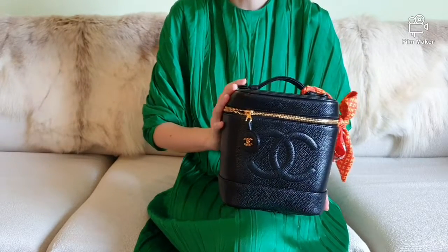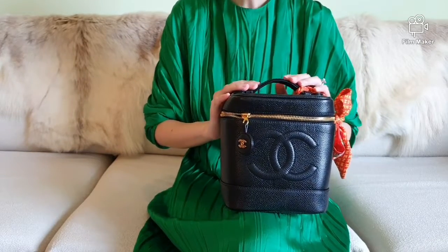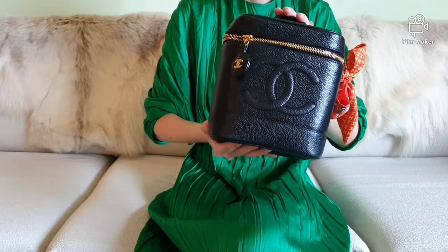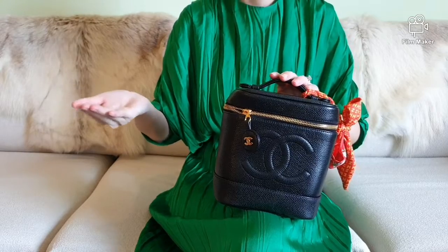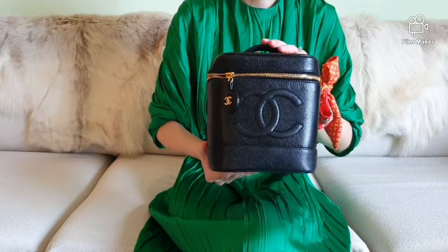Like and subscribe to my channel. Feel free to share your thoughts, ideas, and opinions down below. For those of you looking to buy one of these vintage Chanel vanity box bags, this will be the right video for you. I will walk you through the features of this gorgeous beauty, the history of the vanity case, some mod shots and my personal review.